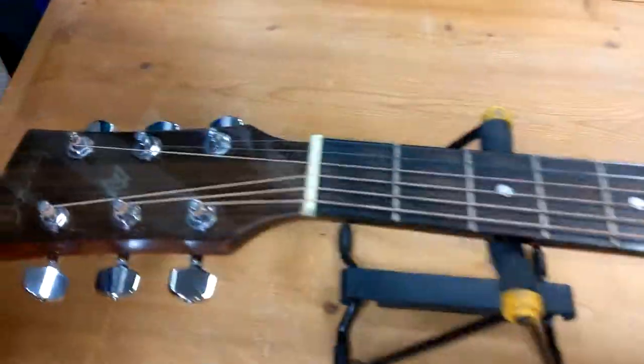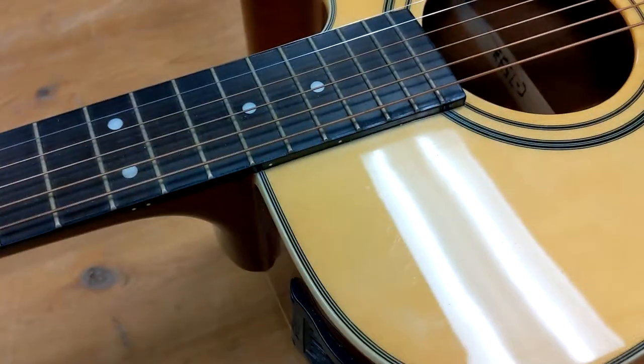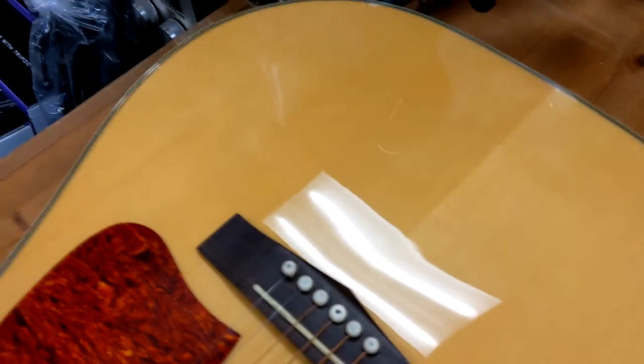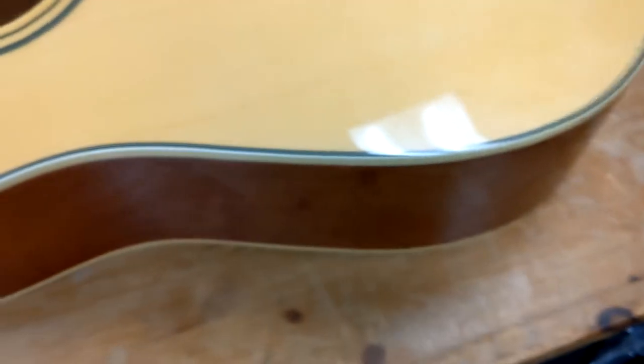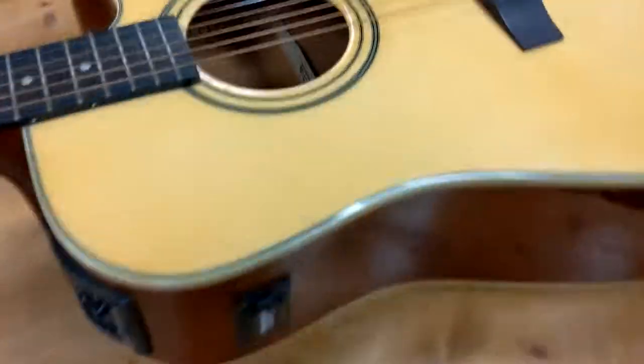Here we have our demonstration guitar — today's demonstration guitar will be an Ibanez. I did just kind of bad-mouth plywood guitars, but actually plywood guitars can be cool and they can be durable. It's not that plywood guitars degrade faster; it's just that they degrade in their own special way. Let's talk about that.